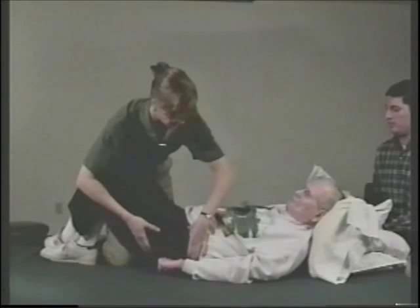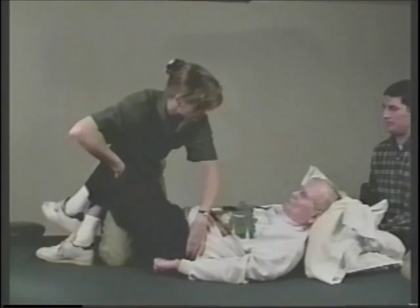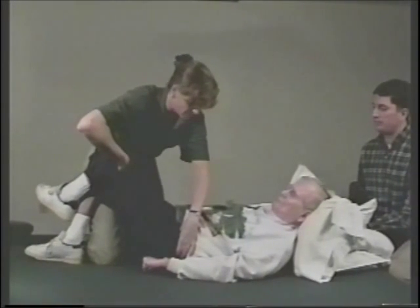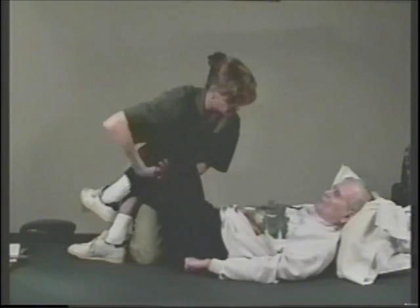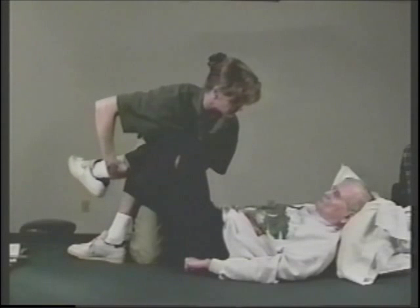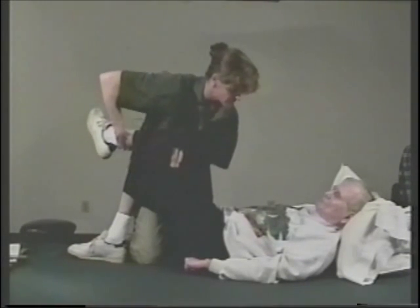Looking at the pelvis with hands on the ASIS, the posterior aspect of the pelvis, bringing the leg up. You feel the pelvis engage right here. Going from behind the knee, bringing the leg up, testing hamstrings. His hamstrings are tight at this point.